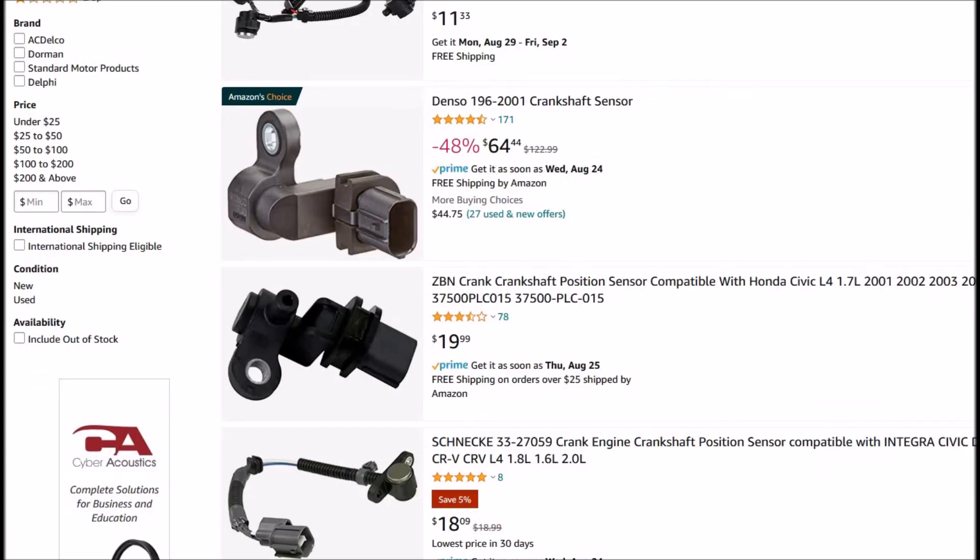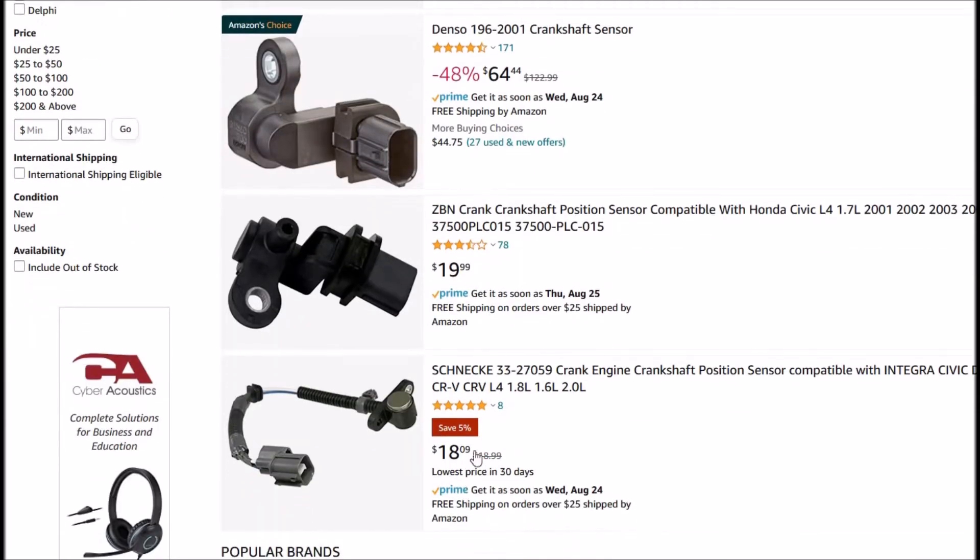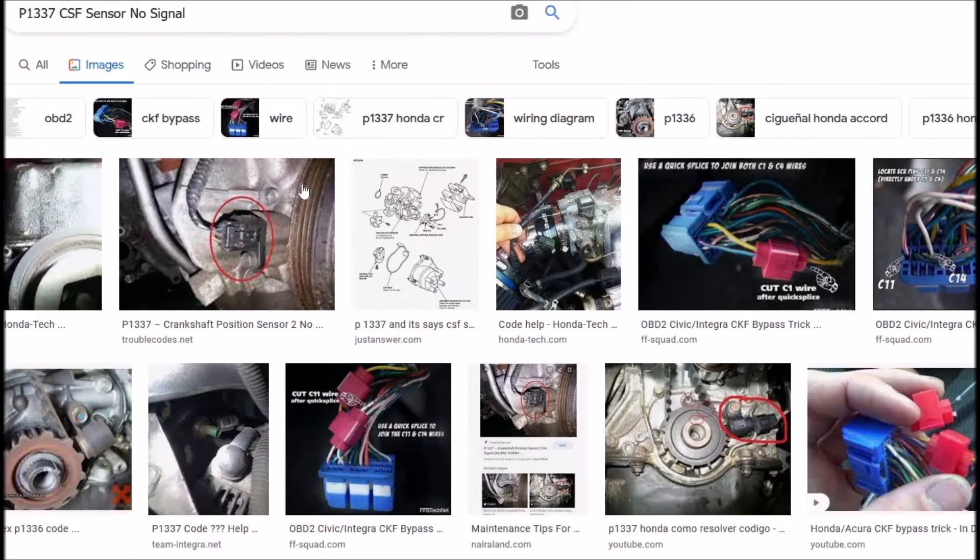We can jump over to Amazon just to get a rough idea — here's one for around $19 to $64, so you can see they're not hugely expensive. You can go to an auto parts store, Amazon, or eBay and just buy one and swap it out. That would probably be your best bet to rule it out.